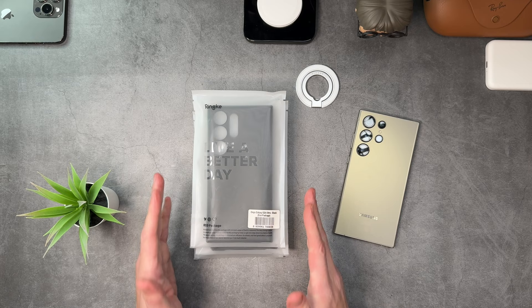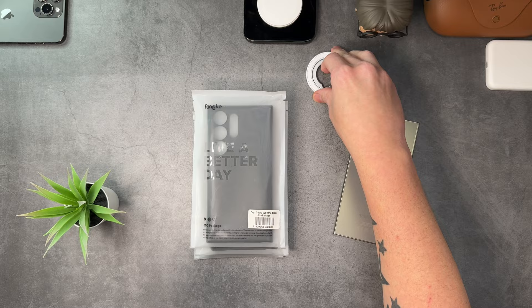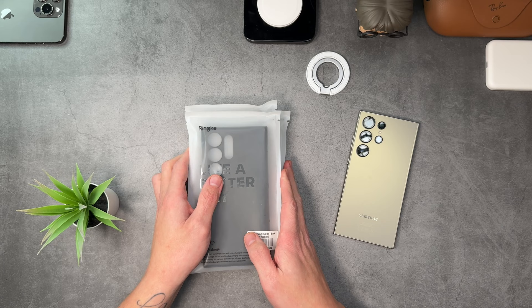Welcome back, my name is Paul. We're carrying on with the S24 Ultra. Rinky were kind enough to send over four cases and this little guy right here — this is the Smart Ring Magnetic, and it's got some tricks up its sleeve. I figured I won't unbox it, I'll just show you and we'll use it with the MagSafe case. They sent out the Onyx, the Fusion X, the Fusion Bolt which has got MagSafe on it, and the standard Fusion which is the clear case.